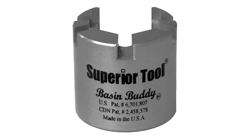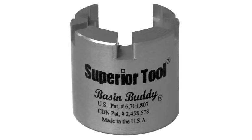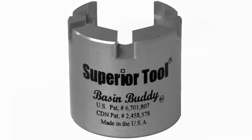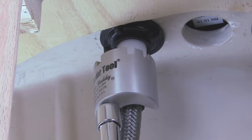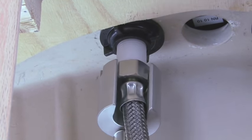Well, now there is. Introducing Superior Tools' new Basin Buddy, a universal basin wrench socket. This multifunctional compact tool can be used to remove a variety of coupling nuts and lock nuts under your bathroom sink.